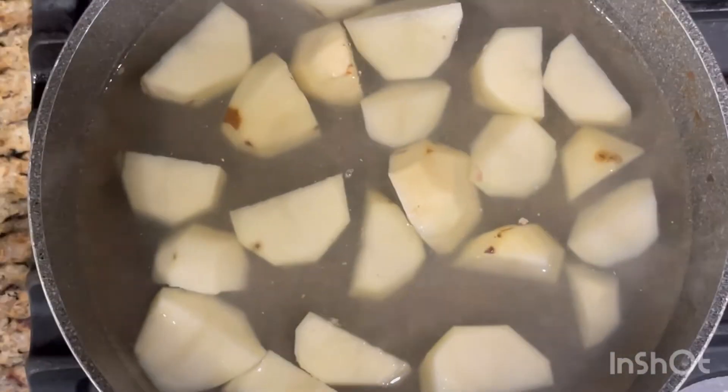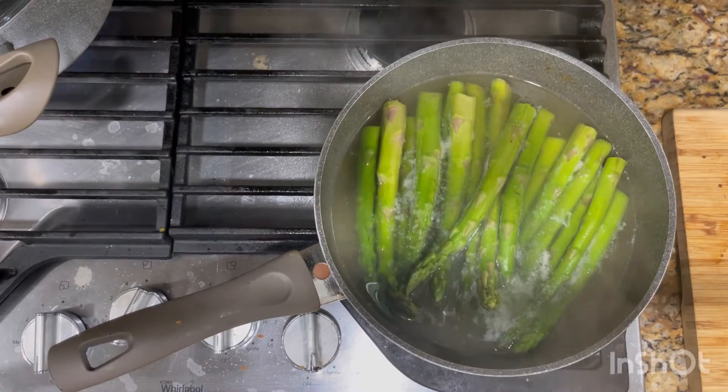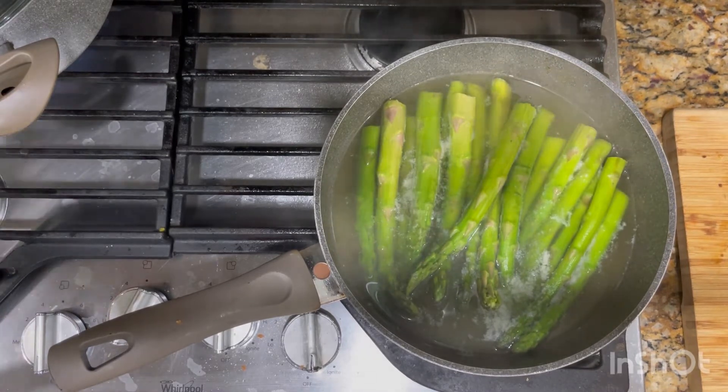I have my potatoes here in the salted water, and my asparagus. I just blanched them for a couple of minutes in salted water as well.